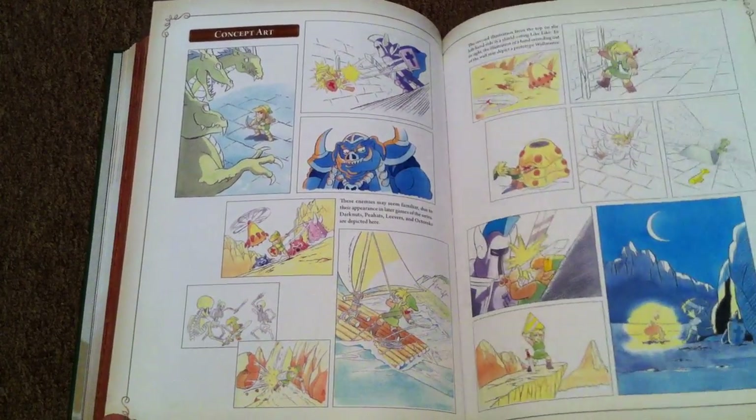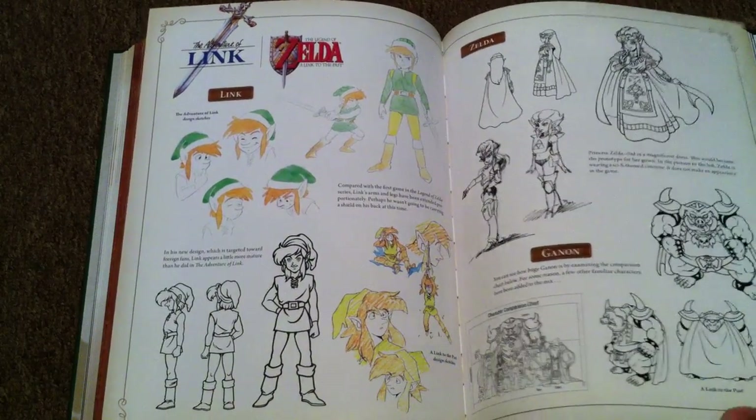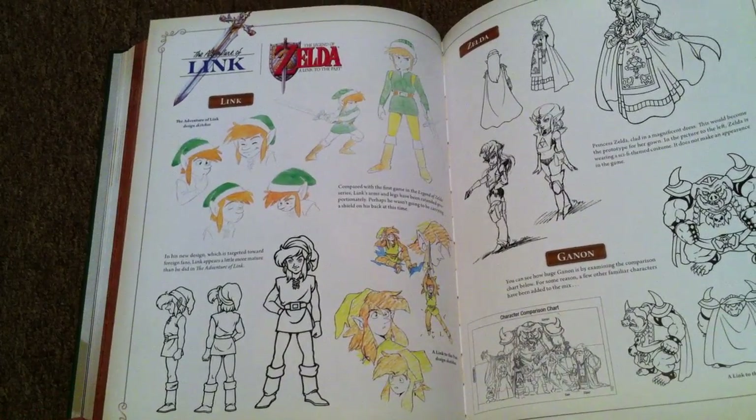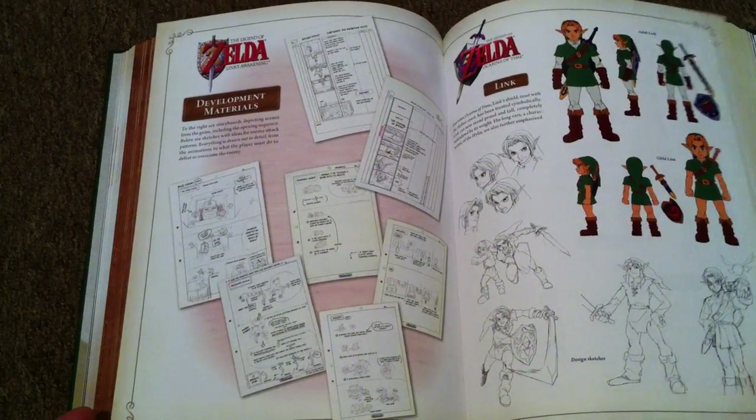Never-before-seen concept art. Anyway, hope you guys don't mind me talking. I mean, if you do, just mute it — listen to music or something. Otherwise, enjoy the lovely sounds of my voice as they soothe your soul.